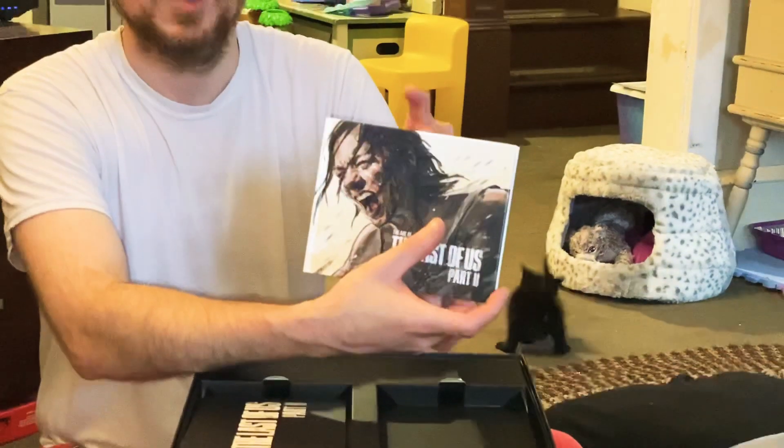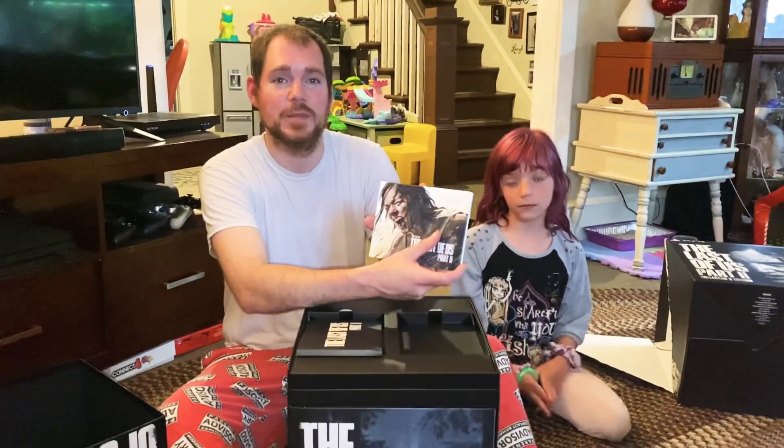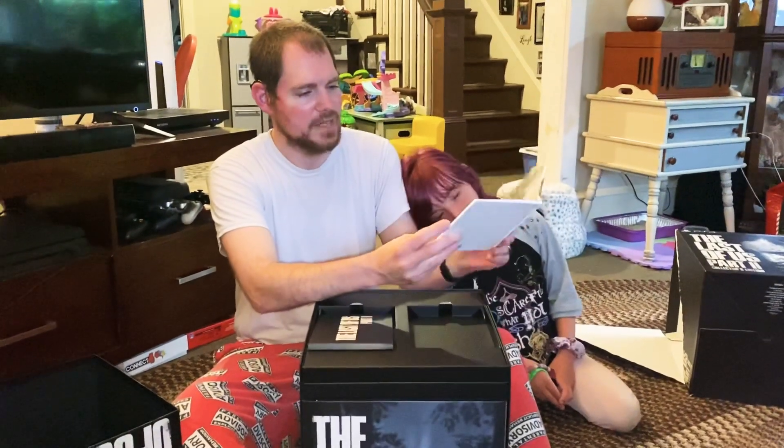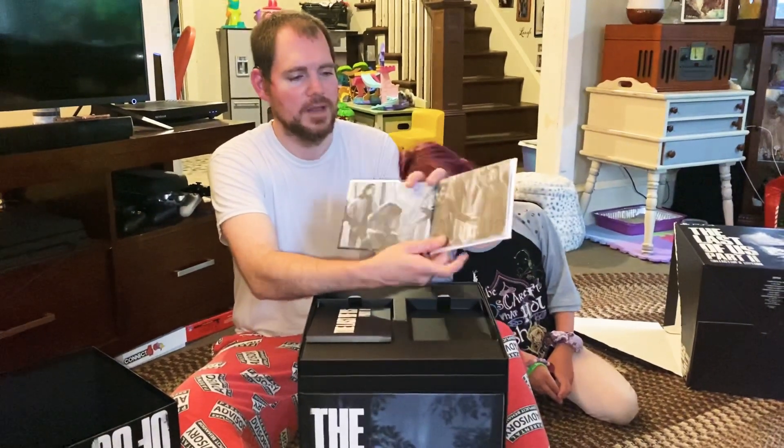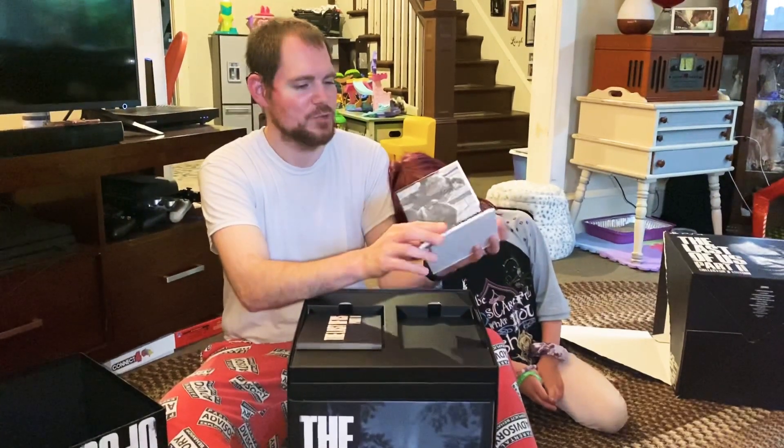And we have the art book of The Last of Us. Neil Druckmann on Twitter was actually showing how some of his artists were posting the artwork they did on the game, which was really cool. We have a lot of stuff in here from different scenes and different things that they did within the game. So this is really neat.